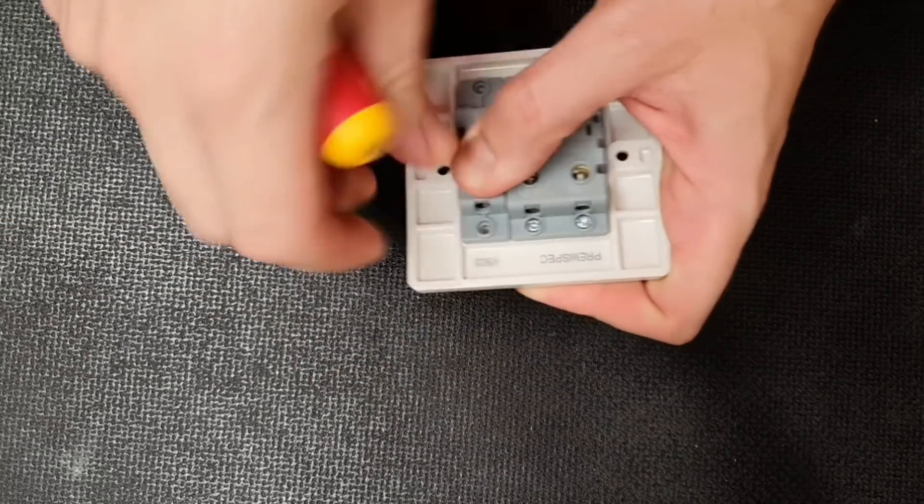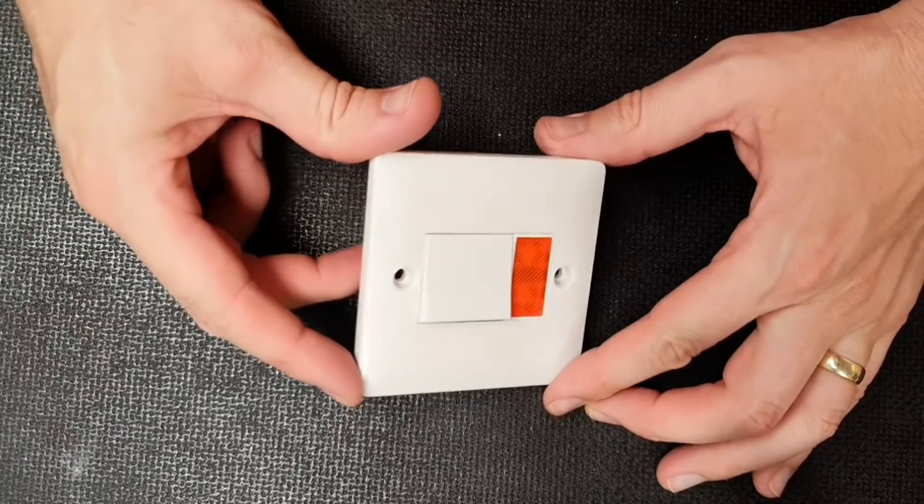So in this situation, using a 20 amp double pole switch to disconnect the socket is perfectly acceptable. But where does this value of 20 amps come from?